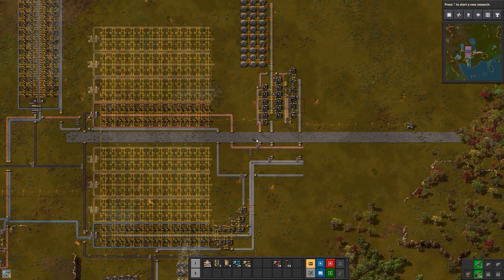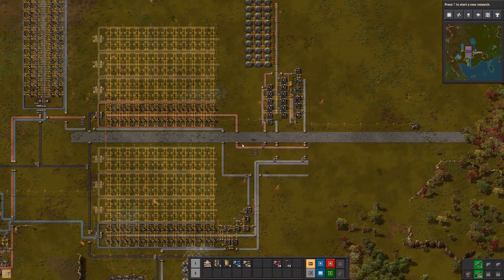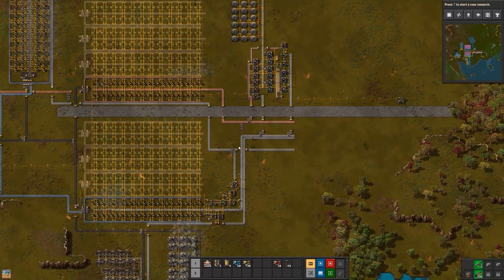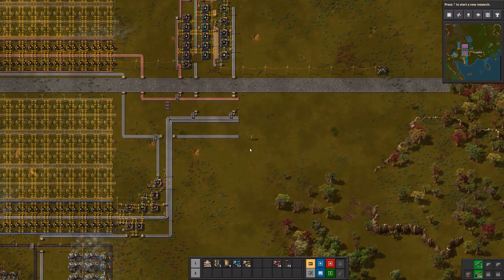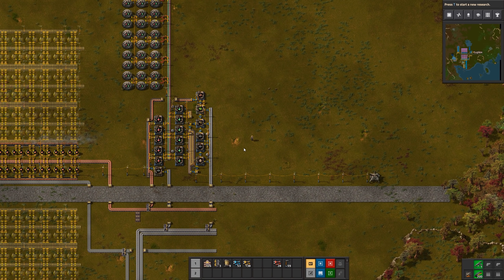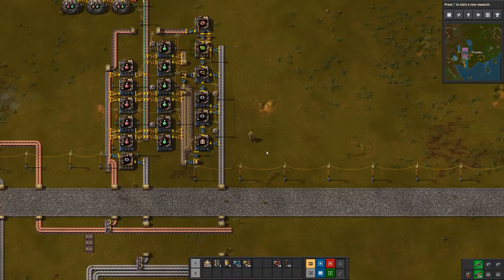Hi everyone, this is 2plex, welcome back. It's been a few days since my last video — I've been a little busy with real-life stuff, which is rather inconvenient. But looking forward to getting back at some Factorio. Today what I'd like to do next is set up a green circuit factory.